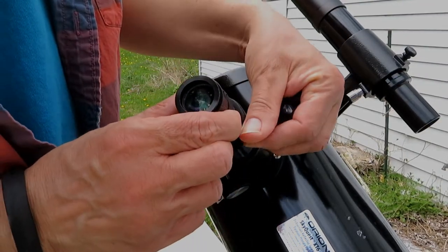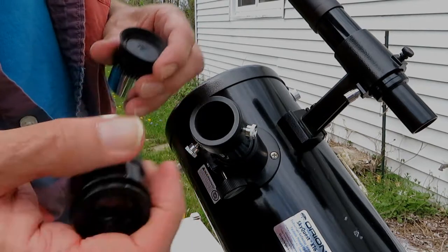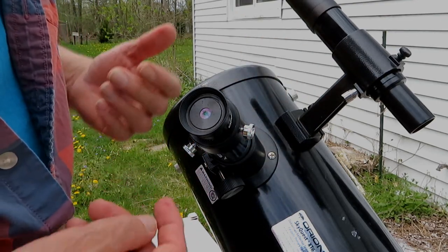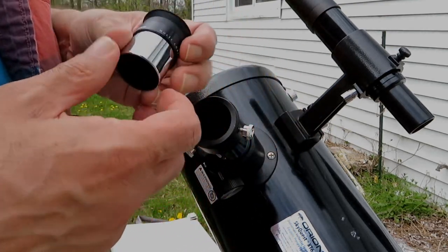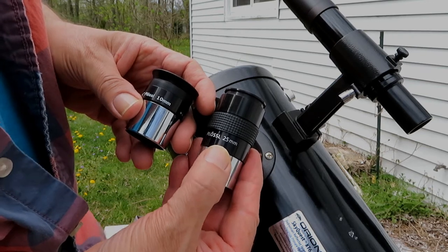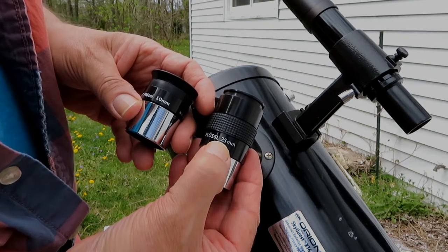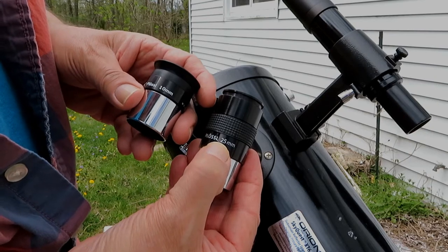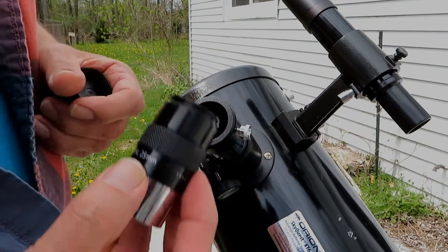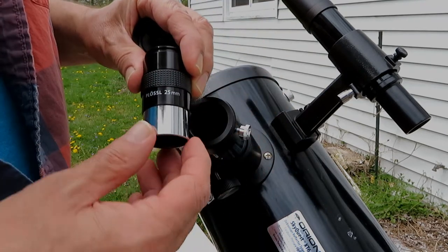The eyepiece of the telescope comes out very easily — just loosen the little set screws and the eyepiece comes right out. You can change to a different eyepiece for a different magnification. Eyepieces usually come in different sizes designated by their focal length in millimeters — there's a 25 millimeter and a 10 millimeter. The bigger the number, the lower the power, so the 10 millimeter eyepiece has more magnifying power than the 25 millimeter. Typically you want to start with the lowest power and then move up to higher power if you want.